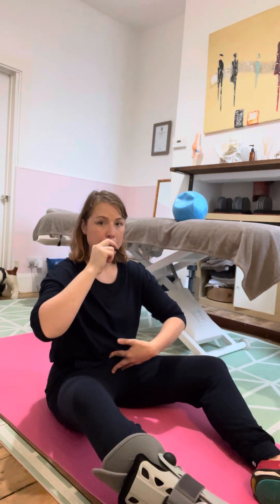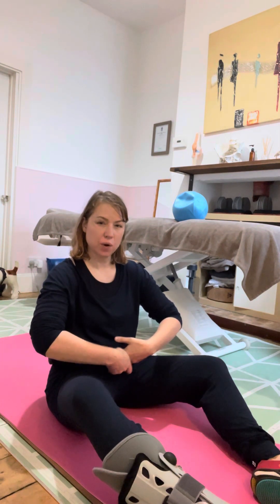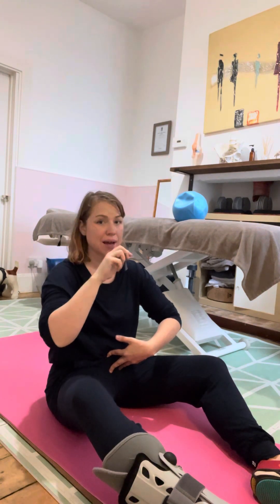As you breathe out, imagine you're breathing back from the pelvic floor, feeling this natural drawing in of that pelvic and lower abdominal area. The pressure lifting up and away and that power coming from the pelvic floor, giving you a longer exhale. So that's our breathing strategy.